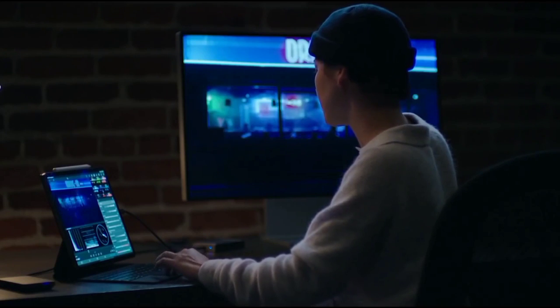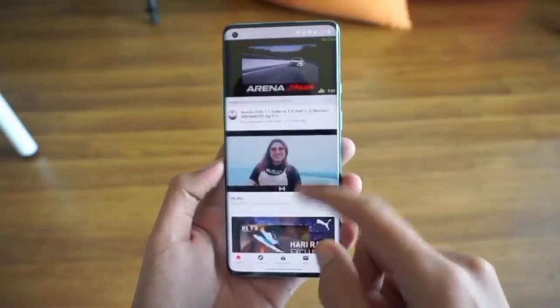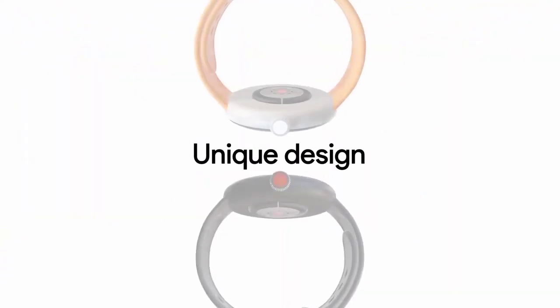Hey everyone, welcome back to the channel where you get your daily dose of smartphone news. Without wasting any time, let's get into the video. The long-awaited Pixel Watch is looking to finally hit the shelves really soon.